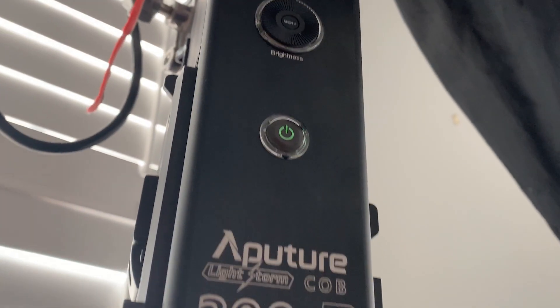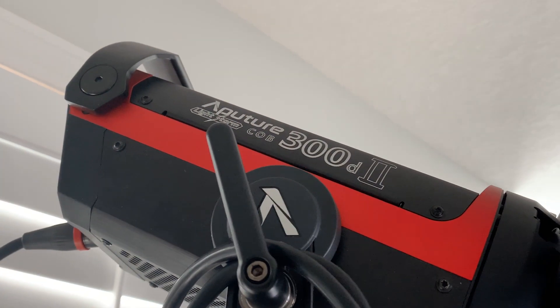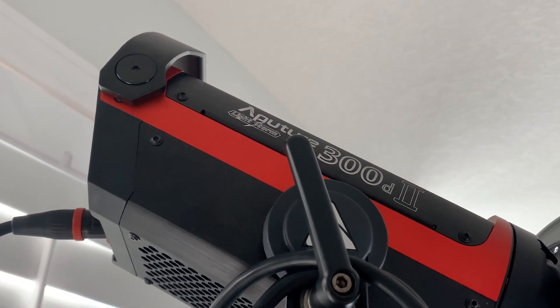Moving forward to the lights — I have an Aputure 300D Mark II. Earlier this morning I didn't need that much power; it was all the way down to about 15% when I was first setting up this whole lighting system, around 6:45 to 7 in the morning. And then the sun started beaming through really quickly.